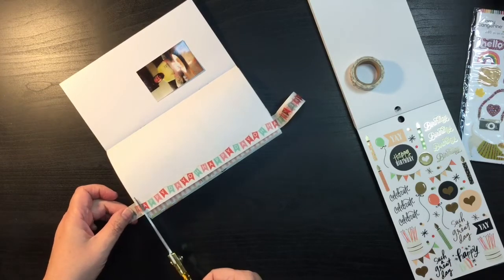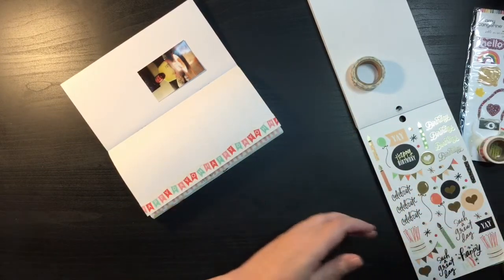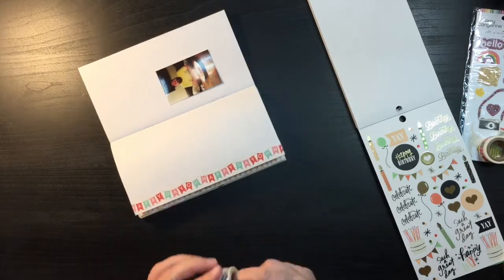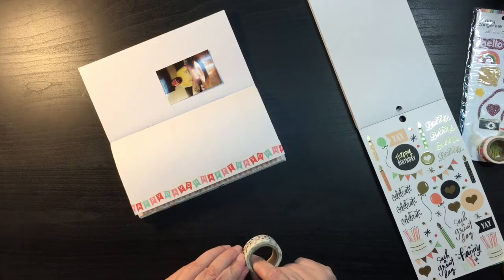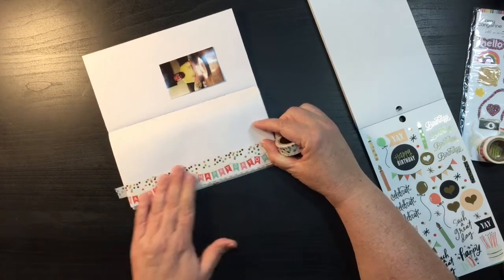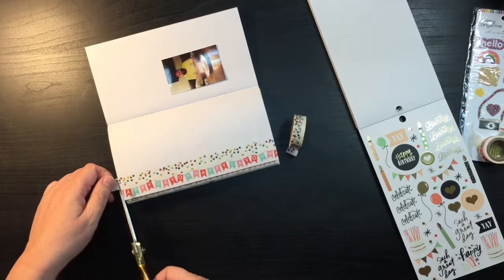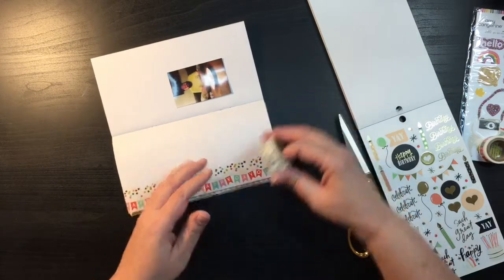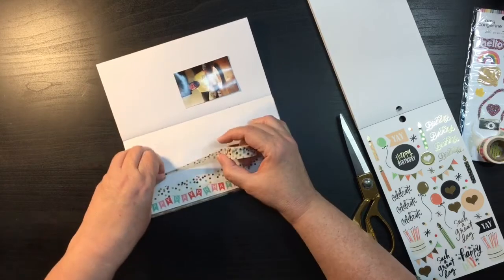I just need my scissors. There's this other washi here I kind of liked because it was kind of a confetti. I'm going to do two things with this one: first, I'm going to run another strip of it down the side — that's why I'm keeping my book kind of sideways. Then I'm going to make kind of a mat for the picture to go on. I kind of want it messy; I don't necessarily want it to be even. So I'm just going to run a little bit, trying to make it at least somewhat straight even though it's going to be messy.